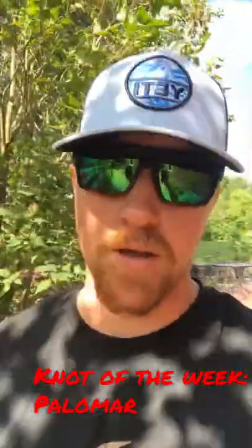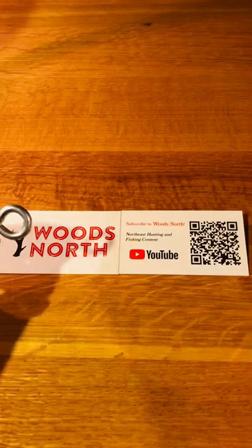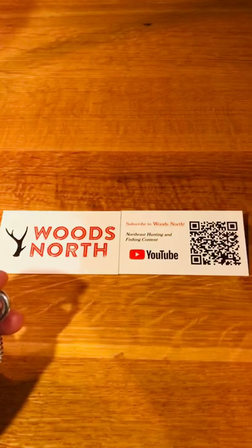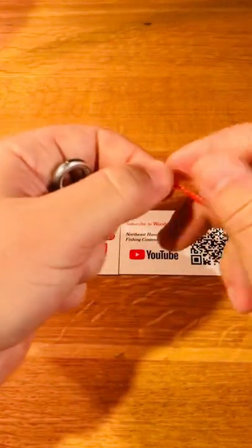Here is your Woods North Knot of the Week. For my first knot of the week, I'm going to go with one of my favorites — it's one of the easiest and one of the strongest knots there is out there. That is the Palomar Knot. Instead of using a fishing lure and line to make it a little bit easier for the camera, I have this eye screw right here as well as some marking string, this high-vis orange stuff that's used by landscapers and surveyors.